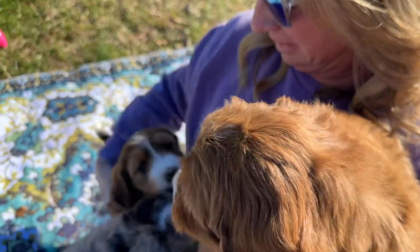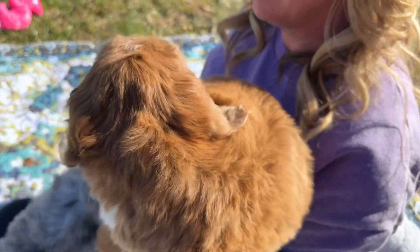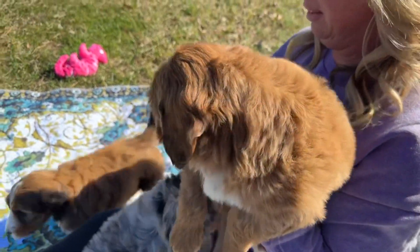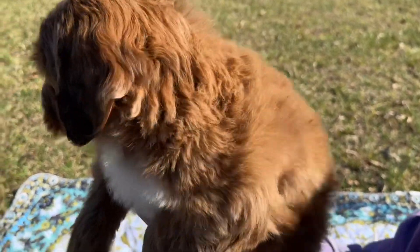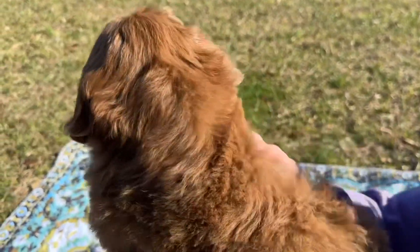Kit Kat can't get close enough — she's been wanting more hugs ever since we did her video. But this is Reesey's video. She's brown-based, so her nose will be brown.